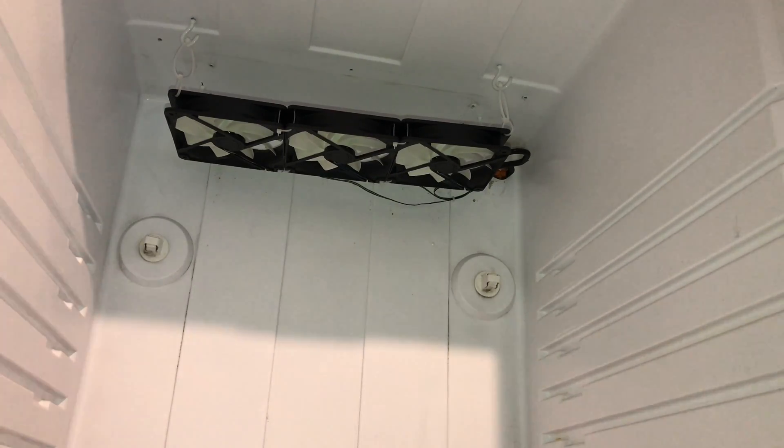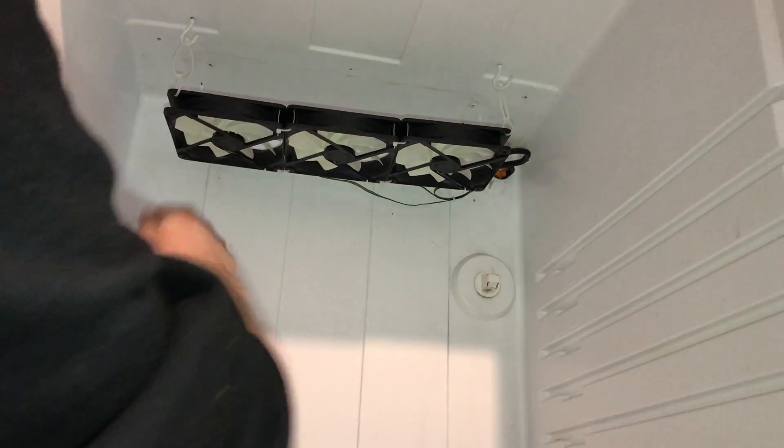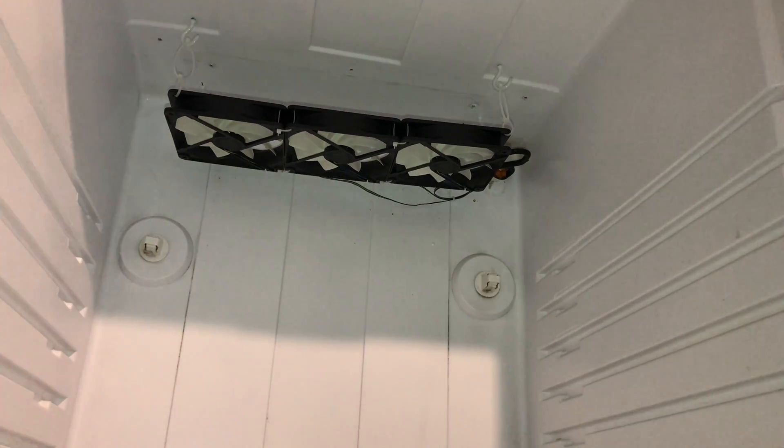So there you have it — there's the fans installed. I was thinking about how to connect the heat cable. I think what I'm going to do is use a series of hooks, have it come through the hole and then sort of weave it down. I've got a nine metre cable, should be plenty enough to heat this thing.